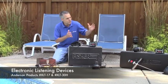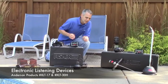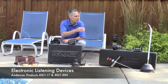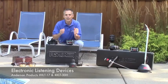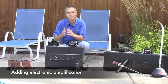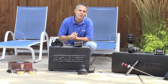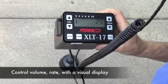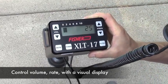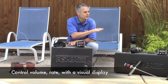That problem is what our electronic listening devices will solve. With an electronic listening device like one of the Fisher units — either the XLT 17 or the XLT 30 — you're electronically amplifying the sounds you pick up underground. By electronically amplifying the sounds you have control over what you're hearing. You can control volume, you can control what frequency range you're listening to, and you can actually see how loud the signal is by looking at a meter on the face of each of these units.